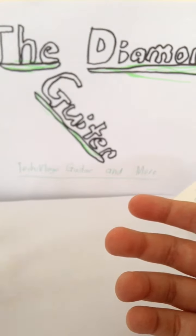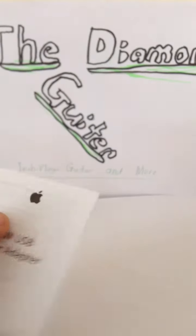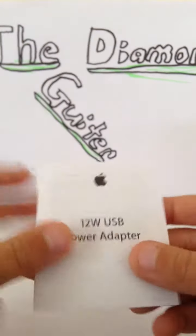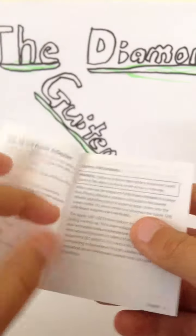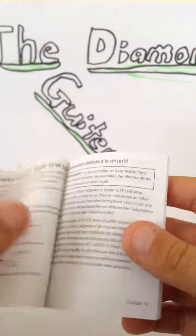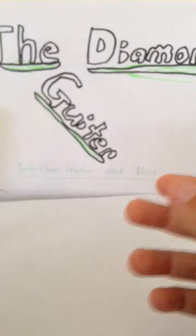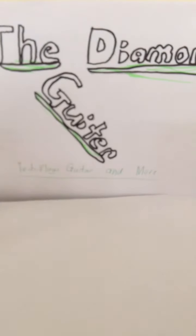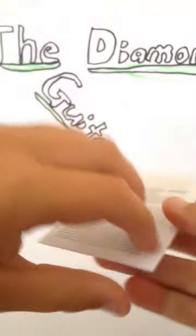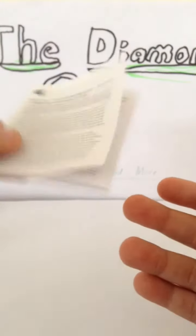And there we go. So that's the 12-watt USB power adapter. There's a quick quality guide with different languages — Chinese, German. And here is a warranty guide. Just a normal old warranty guide.